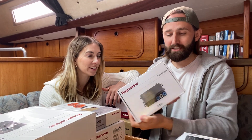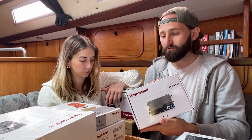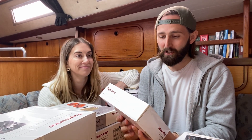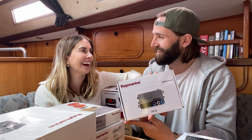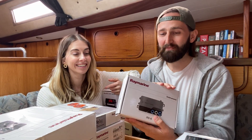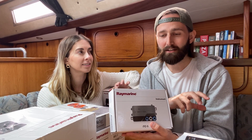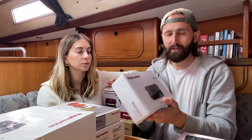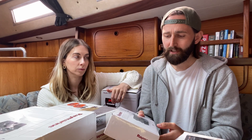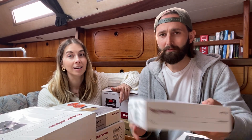And then we have an ITC5 transducer converter. Having just read on Google, this will help your system read the information coming from your depth and log, and transfer it into language that can be understood by your chart plotter. That's as far as I understand — correct us if we're wrong. And let us know how to install it.